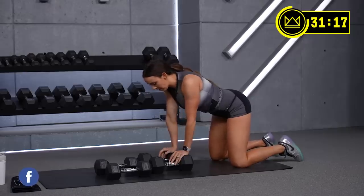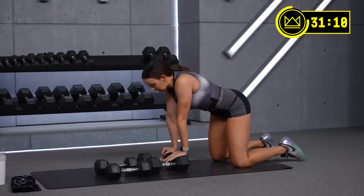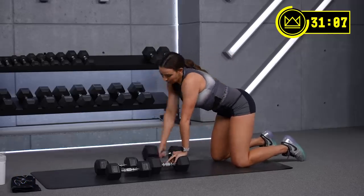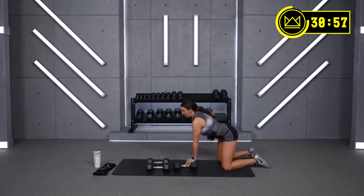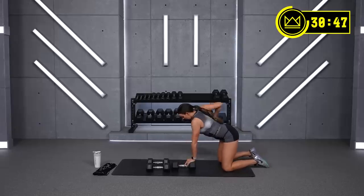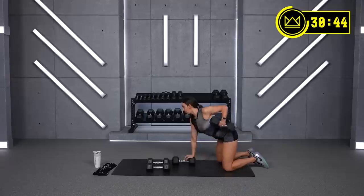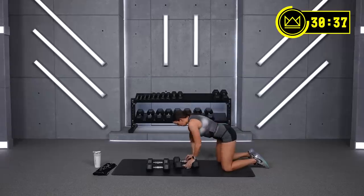Good job — heart rate should be up. We're working in what's called a peripheral heart action system, meaning we get the blood flowing to your lower body and then switch it to come back up to your upper body and vice versa. So that's the first half of our workout. If you feel like you're getting pretty warm, that makes sense. If your heart rate's getting up, it makes sense. If it's not, let's turn it up in circuit number two. You got 20 seconds left here. And breathe.